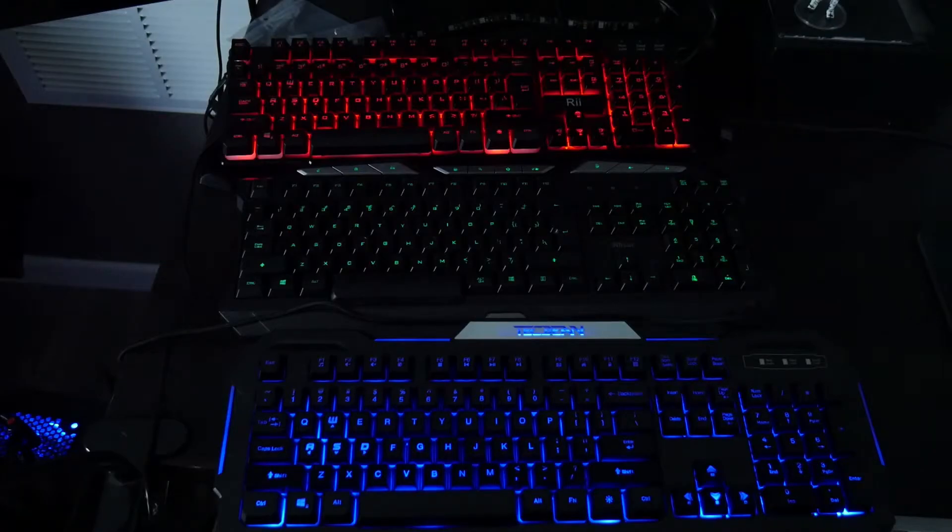Hey everyone, Joshua14 here back with another product review video. I've got a red keyboard, a green keyboard, and a blue keyboard. So does that mean I've got RGB gaming status?